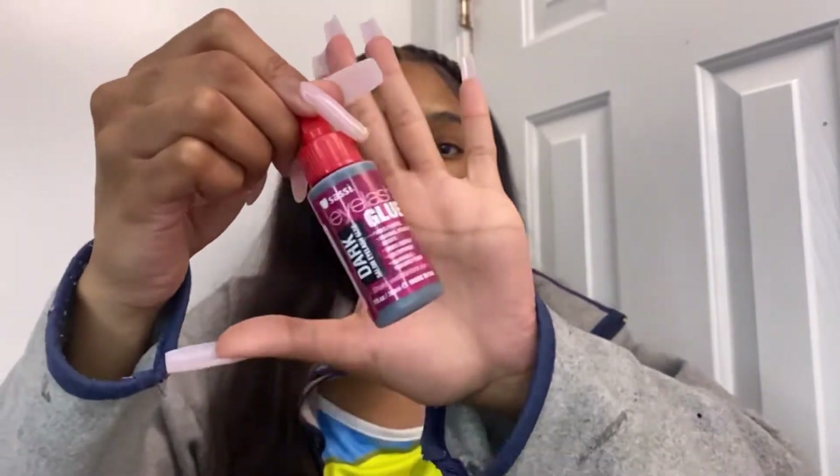I'm pretty good at doing my own lashes without looking at a mirror. I've been doing them for almost a couple of years so I've kind of mastered it. I'm going to show y'all the products I'm going to be using — everything will be listed in my Amazon storefront where you can go purchase them. I do get a commission when you purchase from my Amazon storefront, so go check me out. The link will be down in the description below.